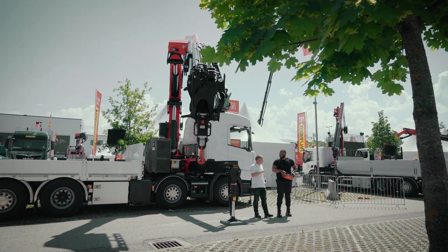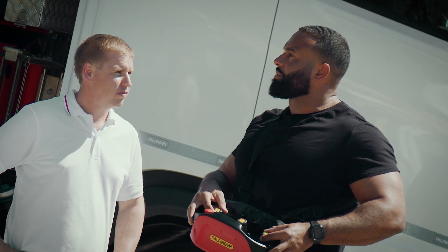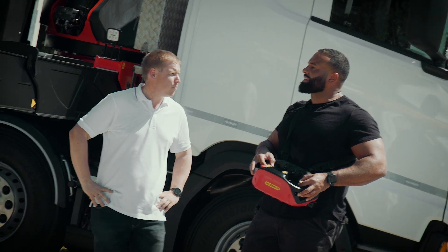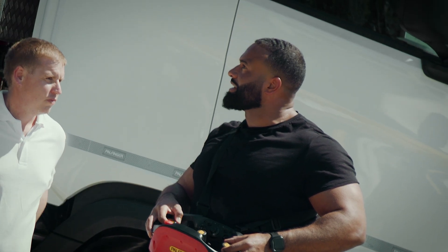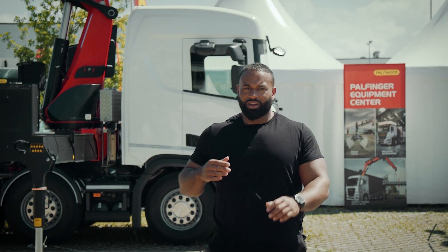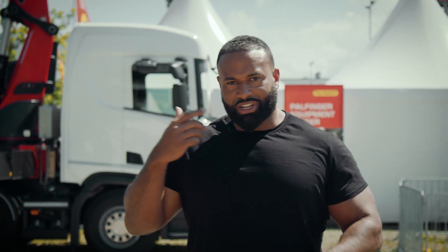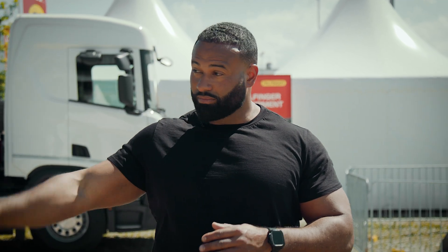So basically you're just making the operation for the operator that bit easier. Because it's one thing finding a man who is skilled and can drive a lorry, but to actually be able to do the crane work as well — that's something else. After using that crane, my mind is wandering. When we're training people in the yard, you have multiple different levers which you're pulling at the same time. Using something like that is that bit more simple, and it means we can train people and get them up to a skill level which means we can put them out on work that bit sooner.